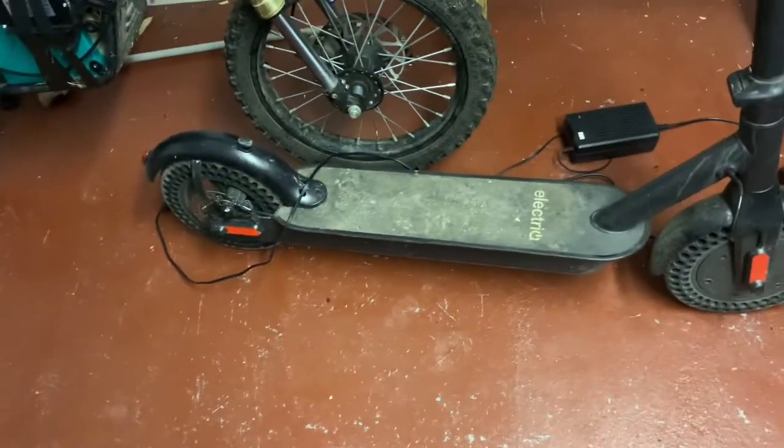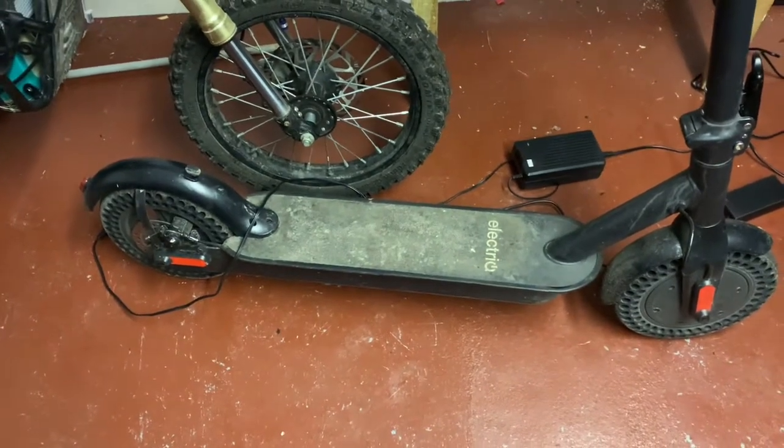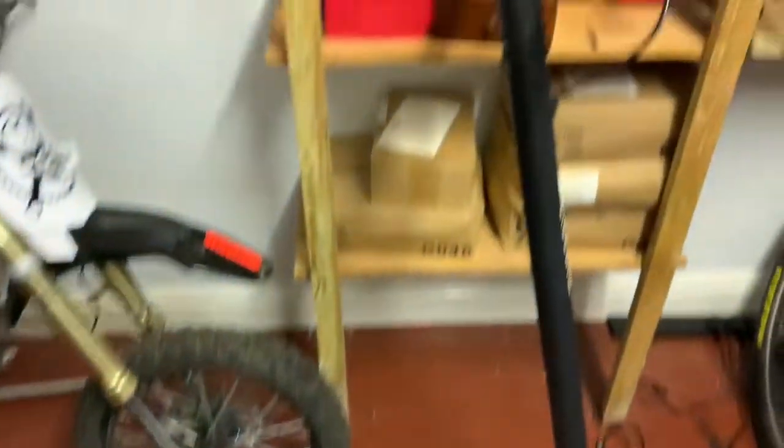I'm glad I got the 17.4 watt-hour battery and not that 8 — just a little battery would have been a nightmare, because it's got loads of battery.